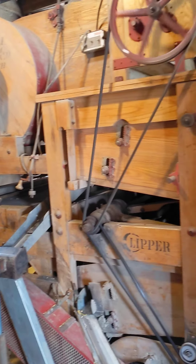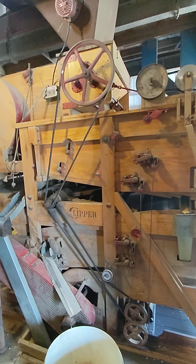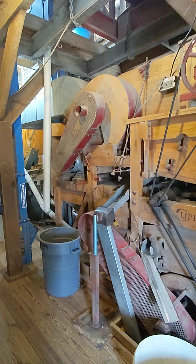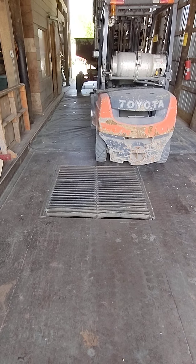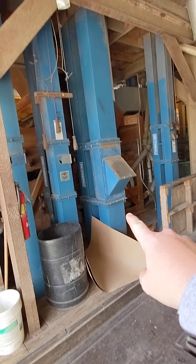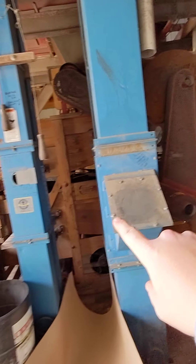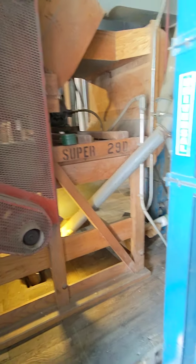Cleaning organic soybeans today using the beautiful Clipper Super 29D. A little bit oversimplified: dirty seed goes down the pit, up the leg, runs through the cleaner — right here, the beautiful Super 29D.